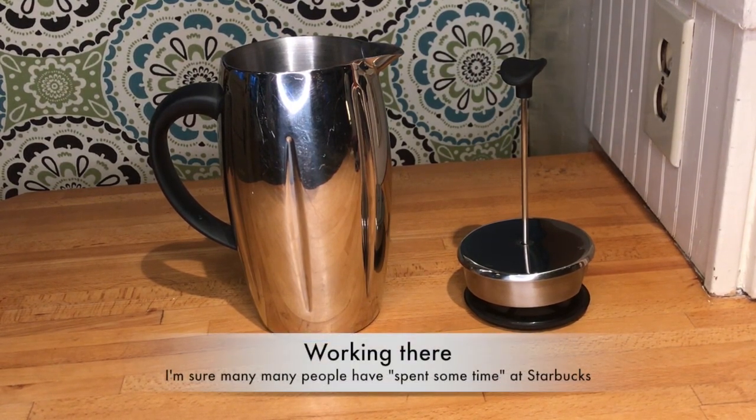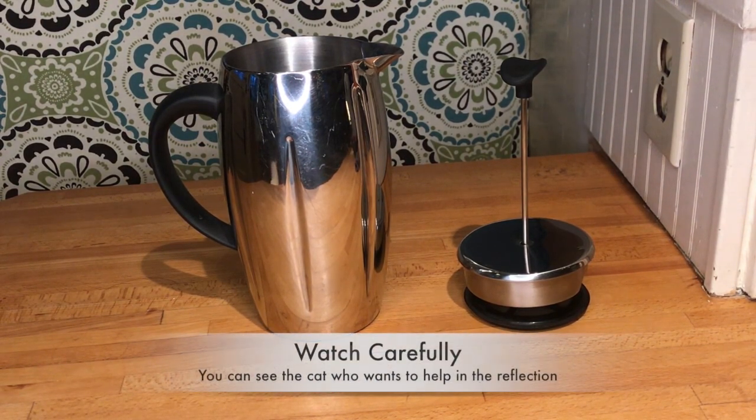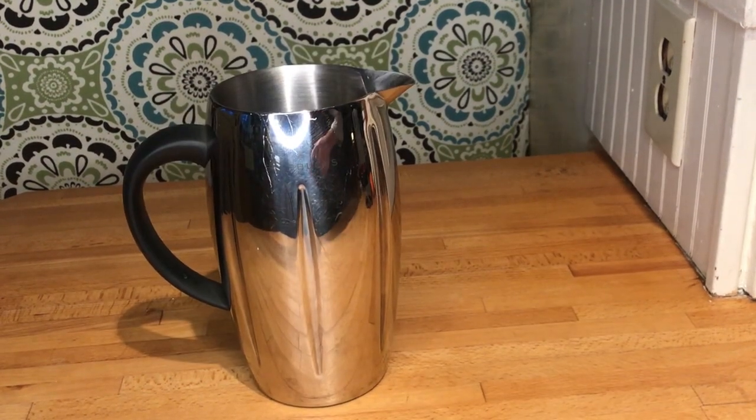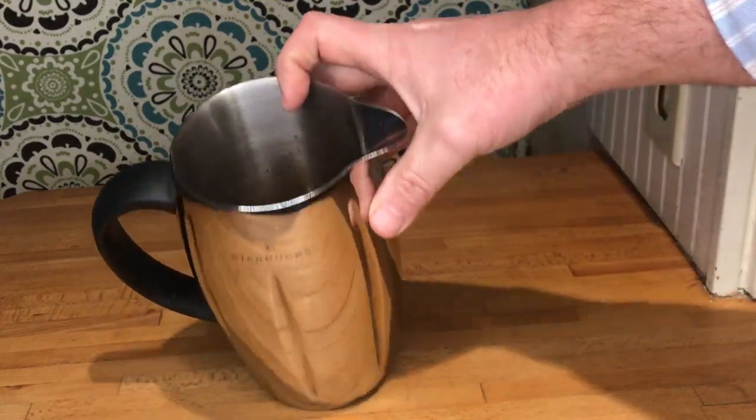I spent some time at Starbucks, and when we would do a coffee tasting, this was the way in which coffee was made — to make sure that you didn't impart any additional flavors and you only got the coffee flavor. It's a really simple design: coffee is put in here with the hot water.